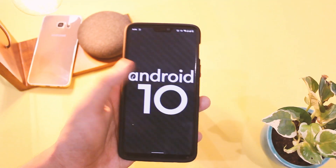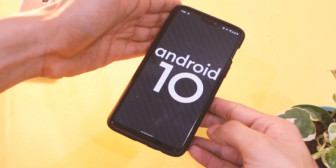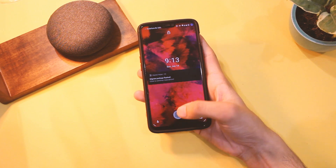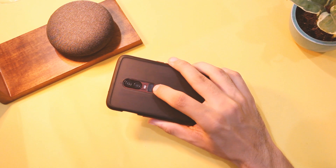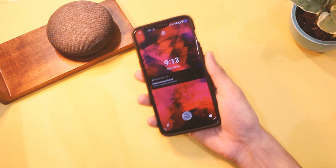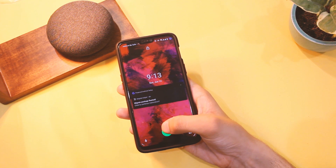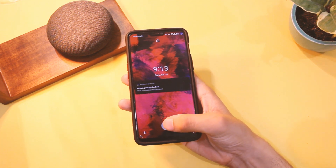First things first, we have the latest June security patch, and that is always appreciated as the device is less prone to security flaws. Some of you were facing issues with the in-display fingerprint scanner on various devices and they have worked on it — I hope that will work fine for you all now. On my OnePlus 6 it's still fast and responsive, if not quite comparable to OxygenOS.